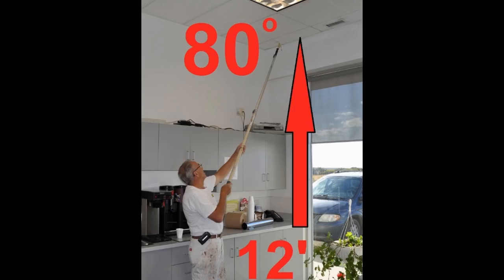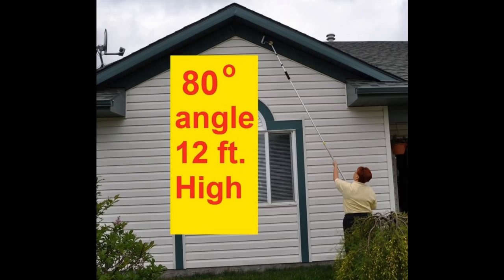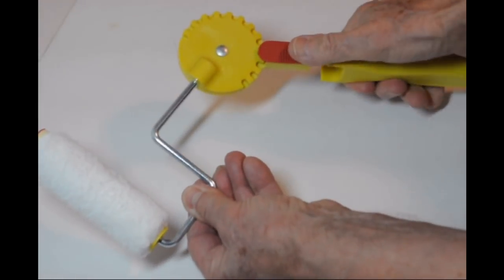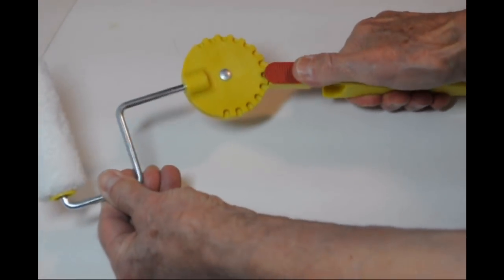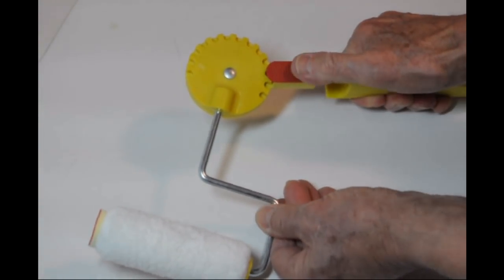You can save yourself dangerous ladder work by using our 11-position adjustable handle mounted on an extension pole. You can easily find the perfect angle that will work in the majority of high areas. Install it on an extension pole, and you are ready to go.